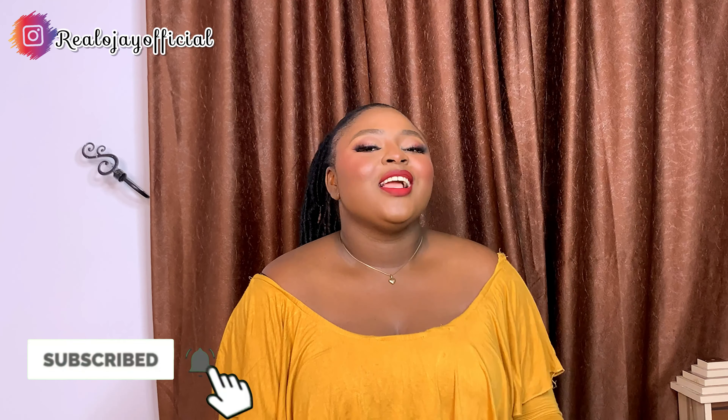If you found this video helpful, please comment in the comment section. If you are going to do this style, let me know in the comment section. Don't forget to give this video a thumbs up, like, share. See you in my next video, bye!